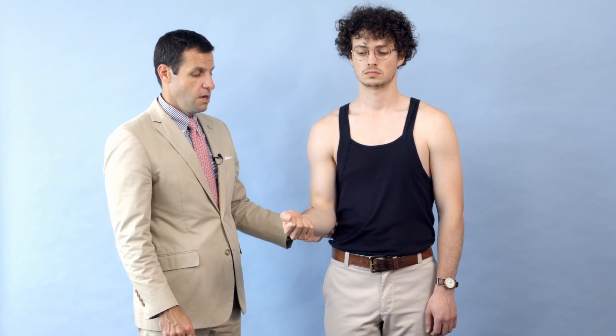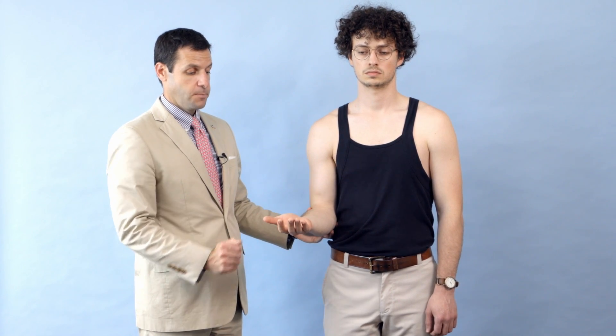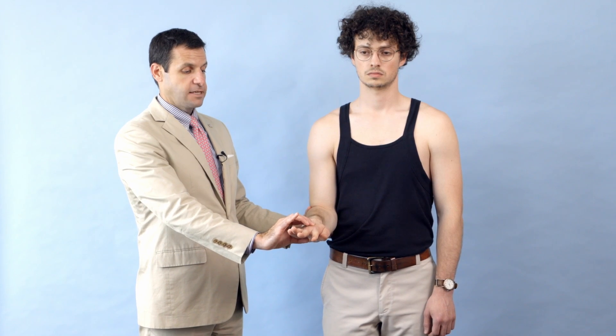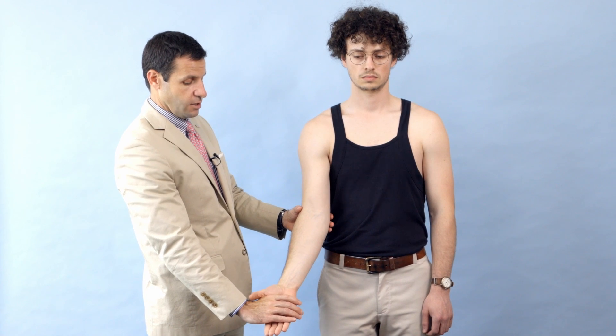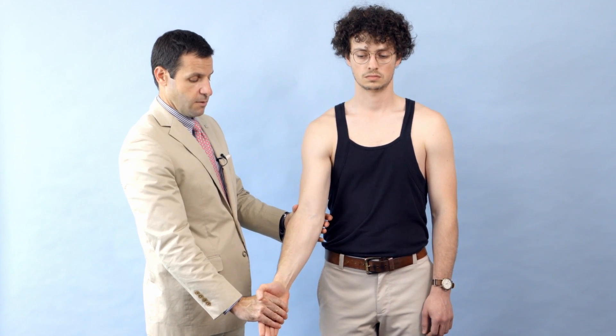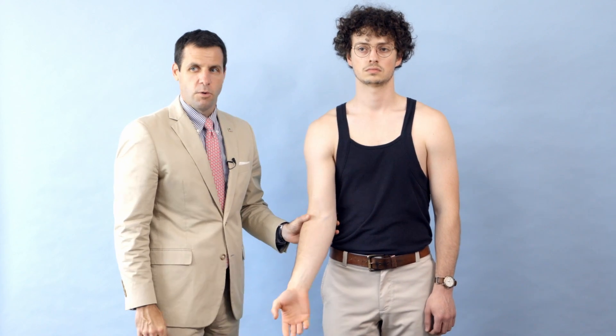To test the median nerve, starting with the pronator teres, I assess his passive and active range of motion with pronation and supination. He has full active supination. Can you turn your palm down? Full active pronation — active equaling passive. With the elbow bent, I ask him to turn his palm to the ground as I provide resistance, assessing his pronator teres. Then with his elbow extended, turn your palm down — providing resistance and assessing the pronator quadratus.